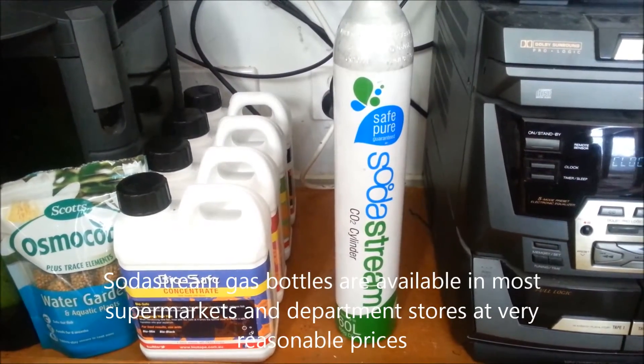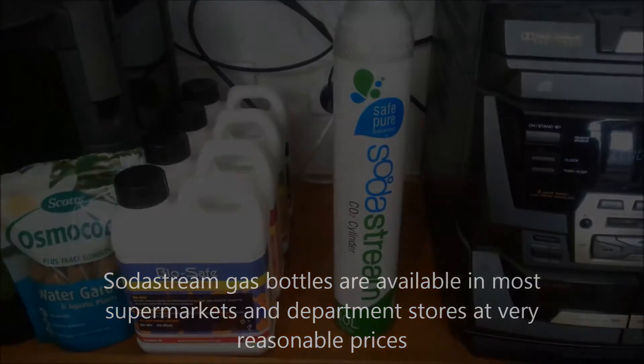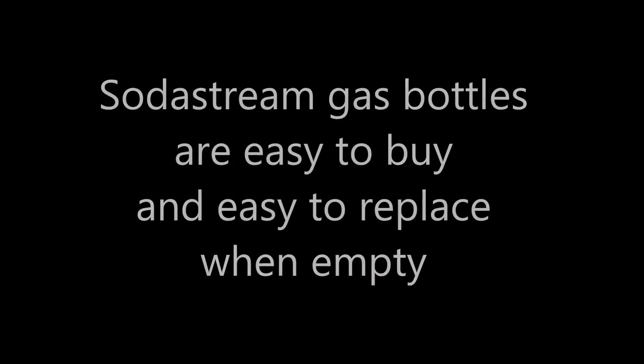The SodaStream gas bottle is available through supermarkets and department stores. It's pretty inexpensive and easy to replace when it becomes empty.